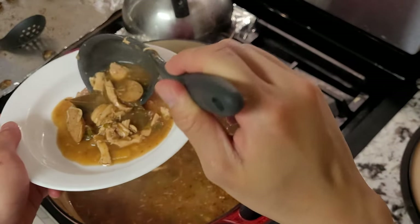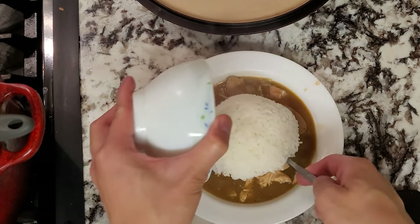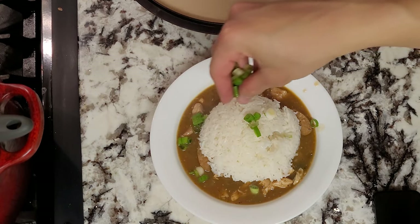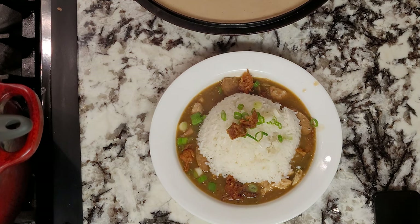When you're ready to eat, heat up your gumbo and scoop some onto a plate along with some white rice, topping it off with some chopped scallions and your fried chicken skin. There you have it — a nice hearty meal for the cold winters. I hope y'all give this a shot and let me know what you think.